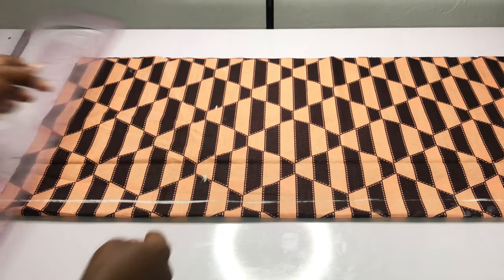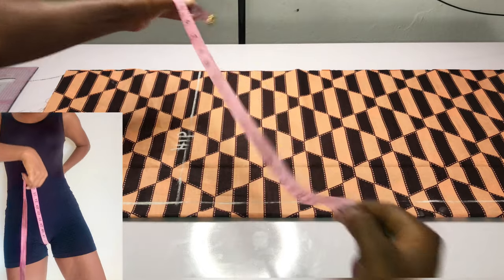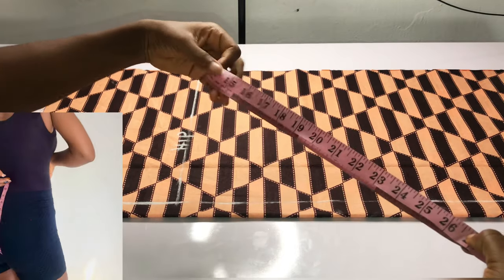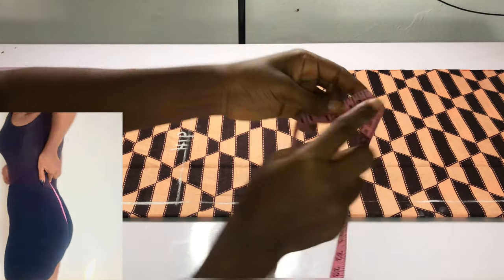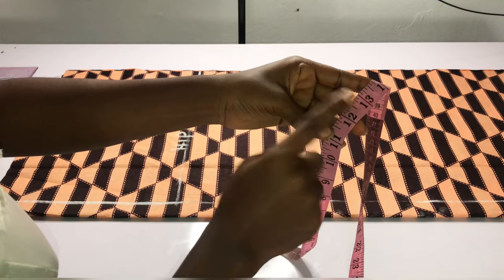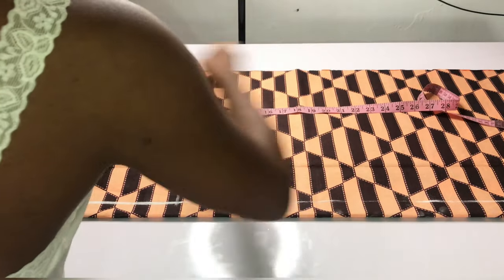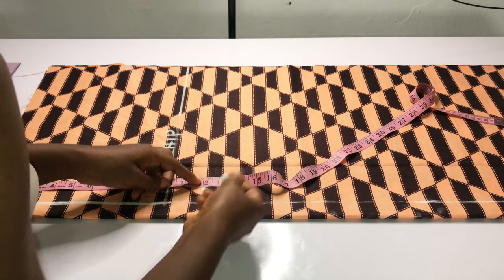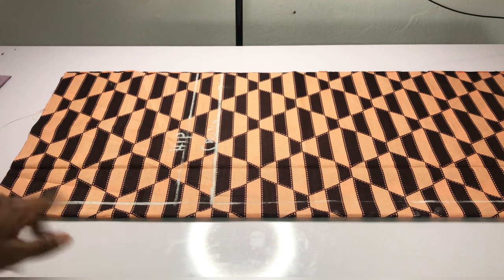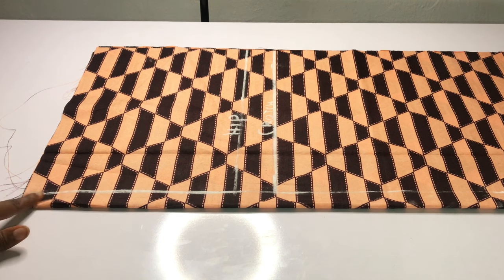The next point is the cross point. To get your cross point, place your tape on or above your belly button, then pass the tape between your legs to your back waistline. Whatever you get, divide it by two. For example, I got 28, divided by two gives me 14. I'll minus two for my band, leaving me with 12 inches. I'll mark 12 inches horizontally and on my waist point I'll mark 1.5 inches in for sharpening, then slant to meet my hip line.